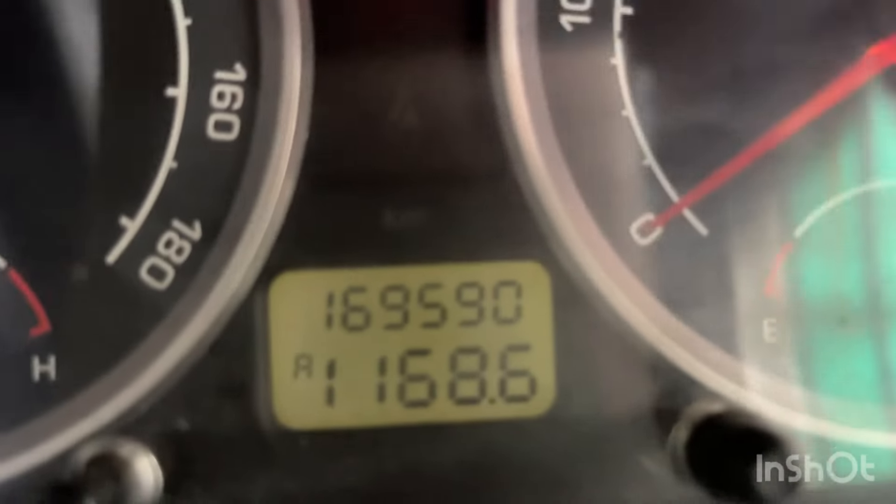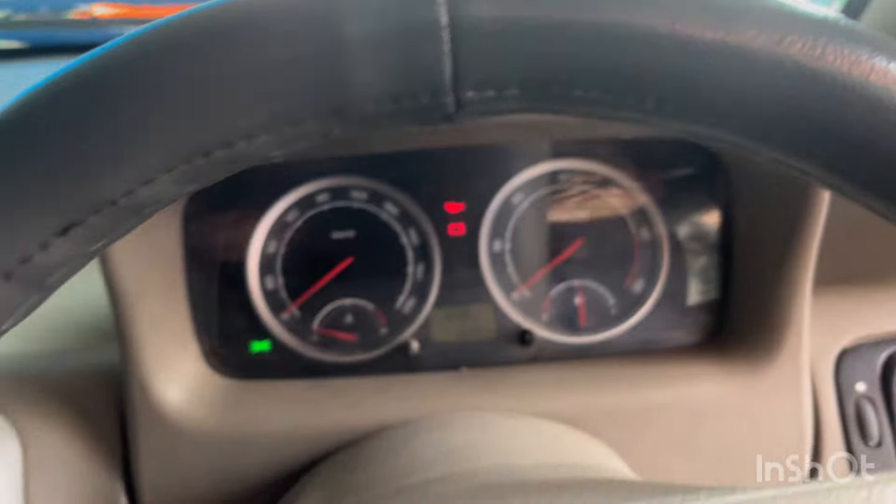This Indigo CR4 has done 1 km — it is at 169,000 km. It also has a timing belt and water pump to address.